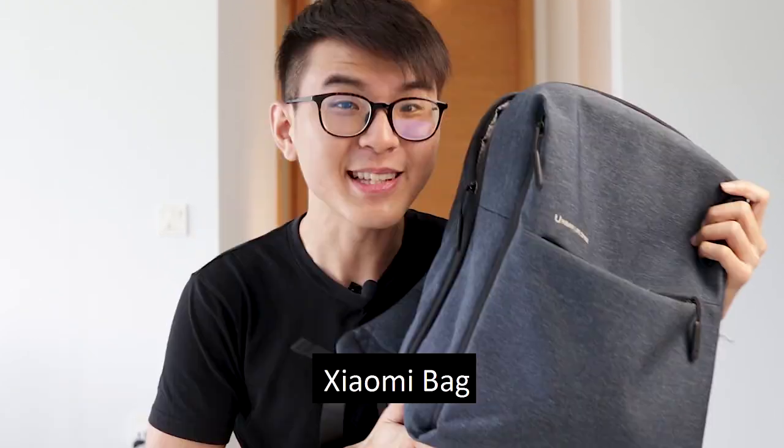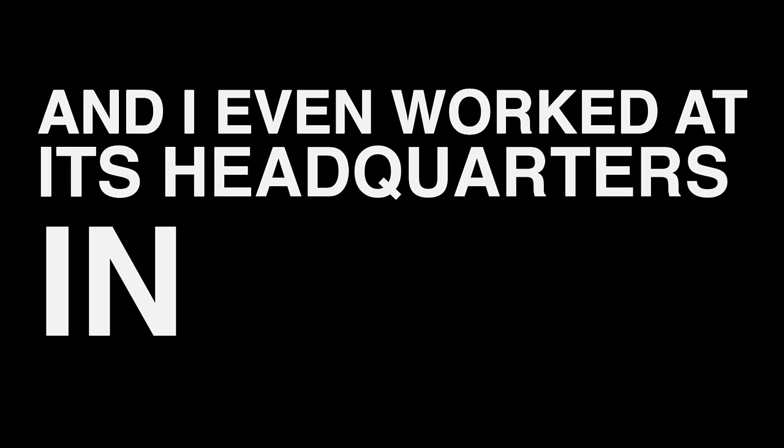Xiaomi phone, laptop, fan, portable charger, Xiaomi bag — and I even worked at its headquarters in China!